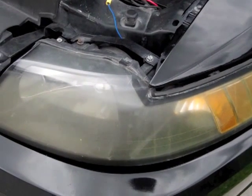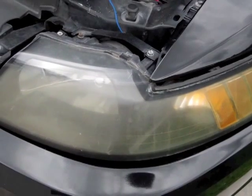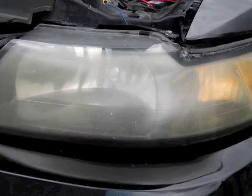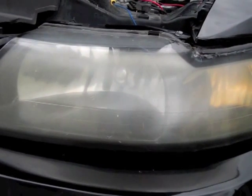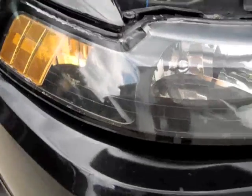Hey y'all, back again on my 2002 Ford Mustang GT. In this video I wanted to tell you about a headlight restoration. As you can see, mine's gotten pretty yellow, pretty scarred, and fogged up — you can see inside the lens — and I want to make it look clean.